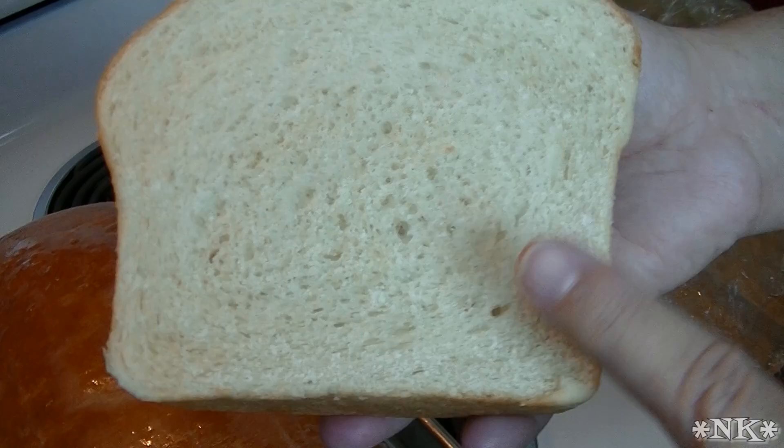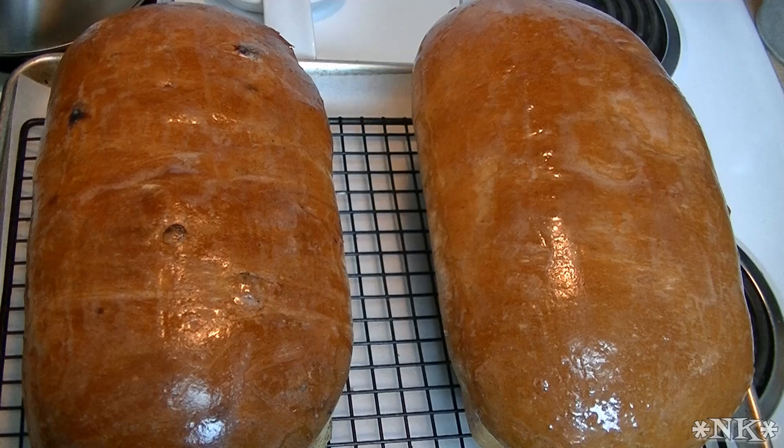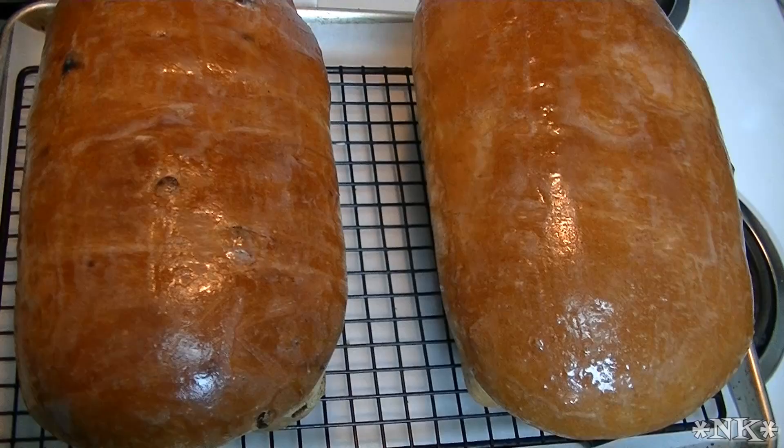The only amendment we put in this loaf was the instant milk powder, but it makes all the difference. I'm going to wait just a little while and slice into these. My husband can't seem to control himself - he wants to eat them right away, but when you eat hot bread you get a stomachache.